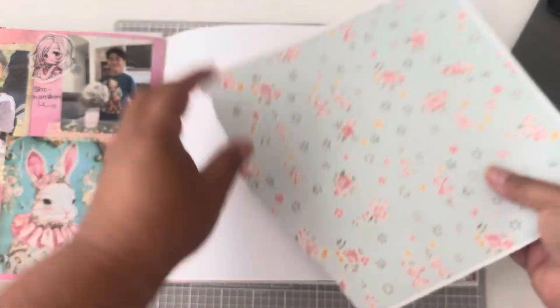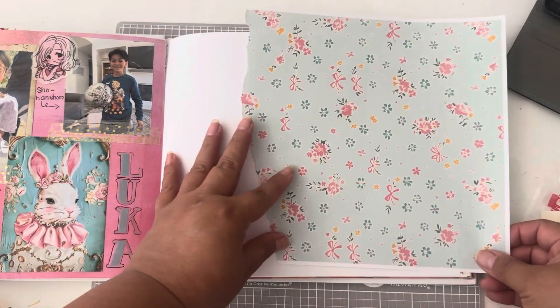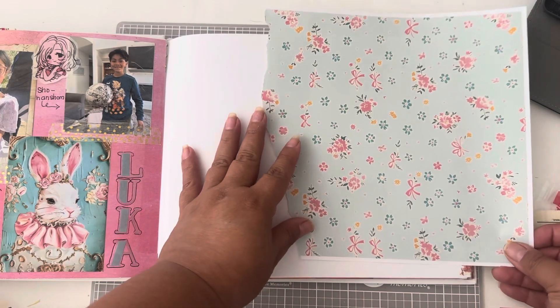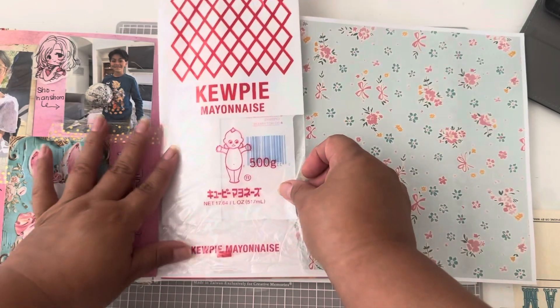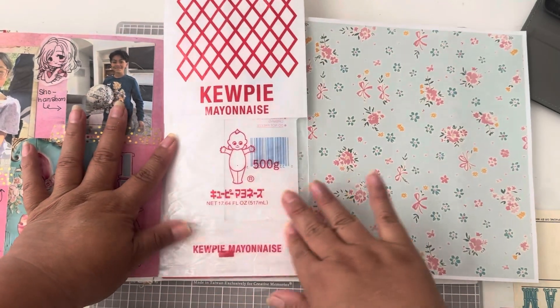Now I'm going to be using this paper that I used to make the album I gifted them. I know that it has pink bows and stuff like that and they are having a little boy, but since it's a blue background I thought it would go fine with it.